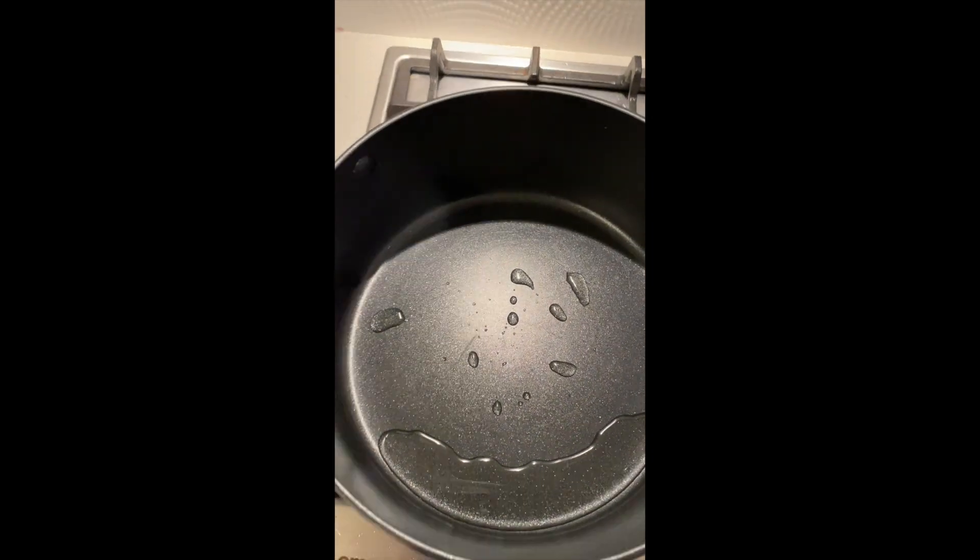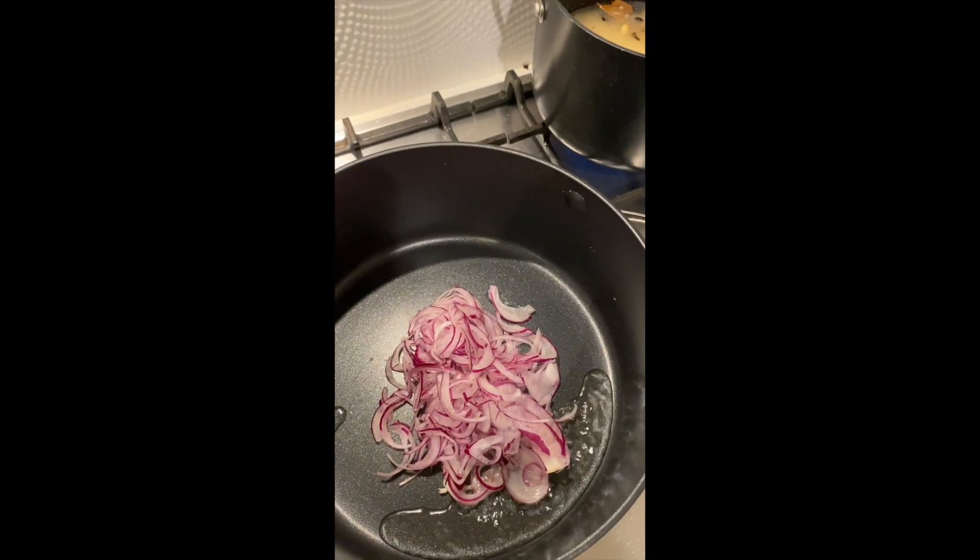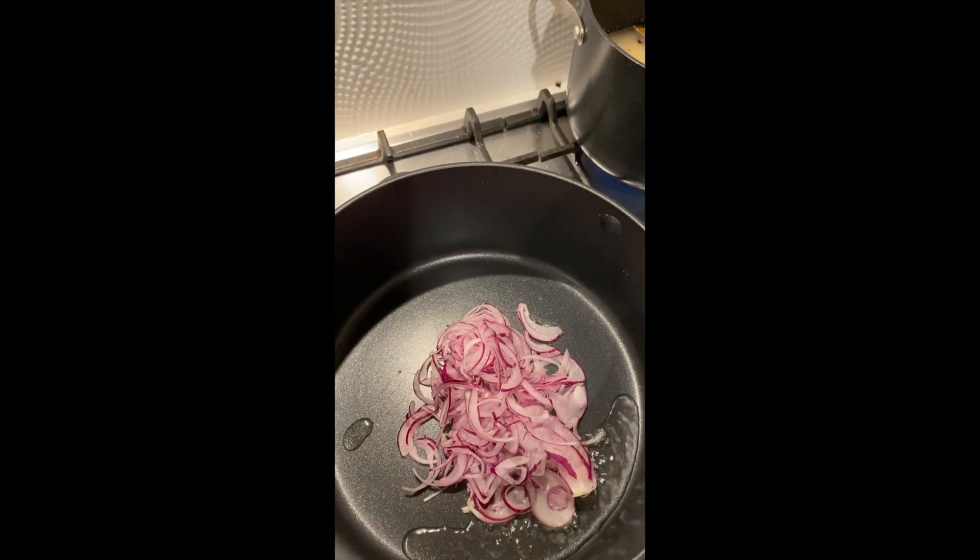Rice with those aromatics, and we've got the next pan ready to start the lamb off. I'm just going to add all the remaining onion, and then once that's sautéed, we'll add the ginger and garlic.